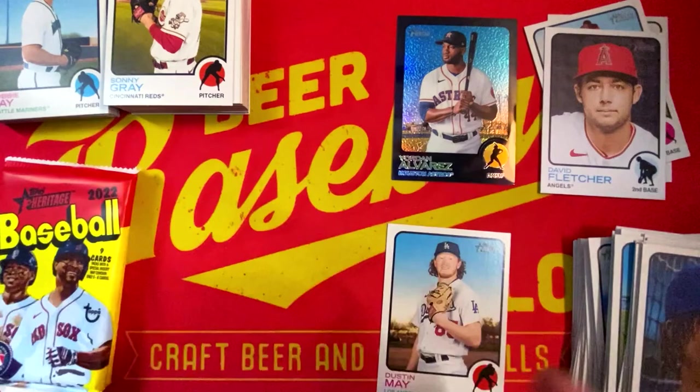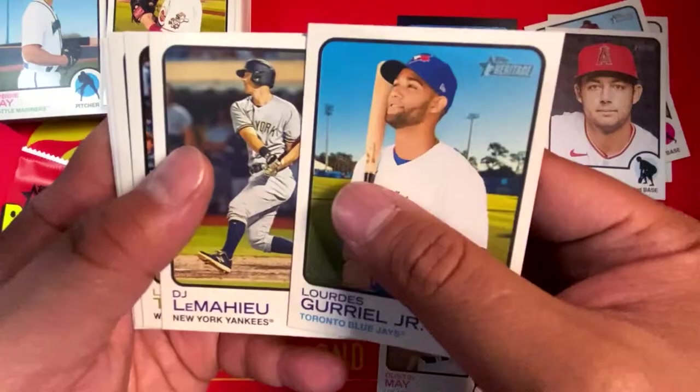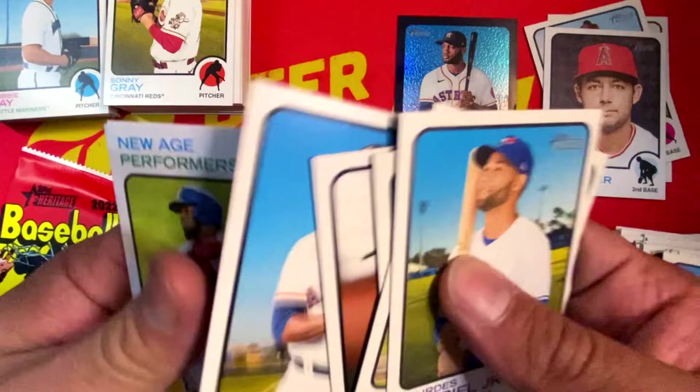Again, the 1973 Topps design — these are all vintage stock cards. A lot of base. Lourdes Gurriel Jr., DJ LeMahieu, Lane Thomas, Mason Thompson, Elvis Andrus, Yordan Alvarez, New Age Performers Adolis Garcia, Gio Urshela, and Robbie Ray.